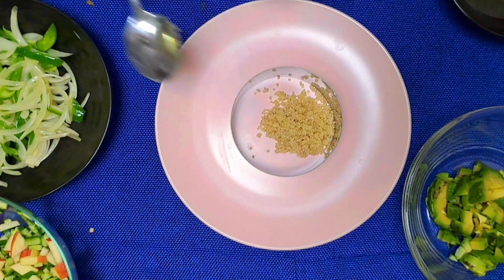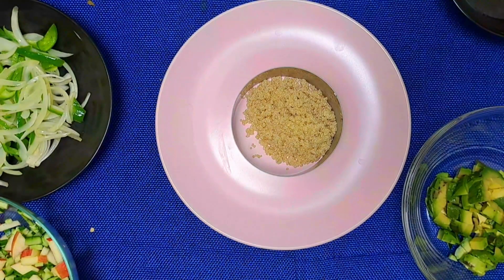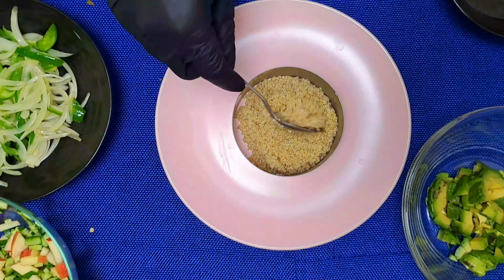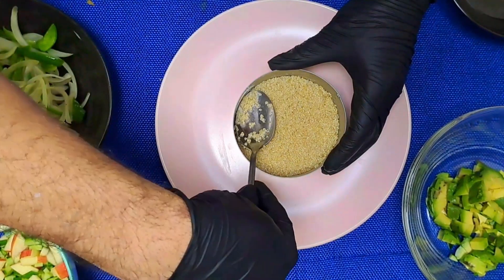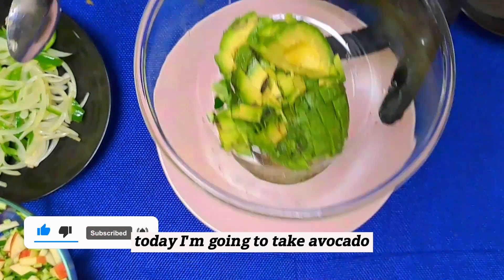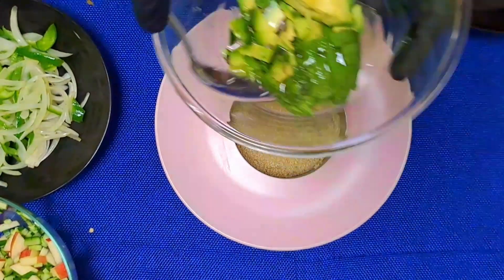Now it is time to take it out from the pan. I put quinoa and press it properly. After that, I am going to take avocado. First I am going to add some dressing in there and mix it.